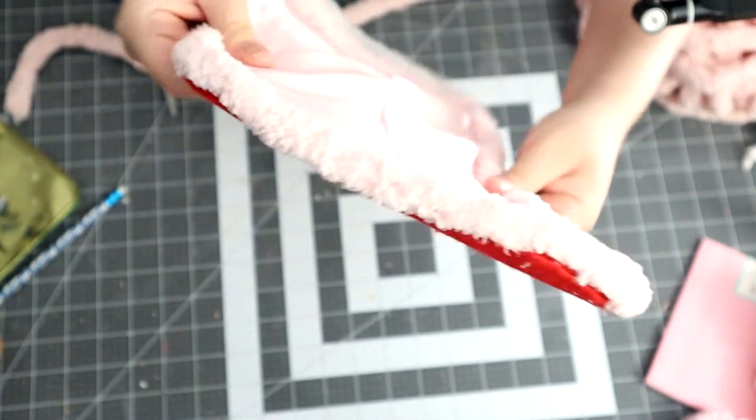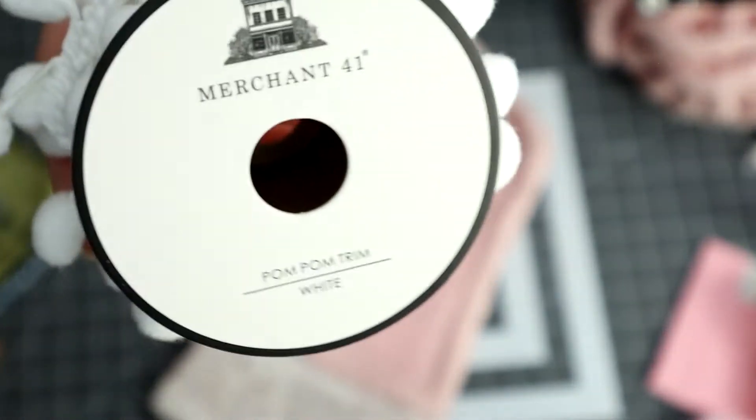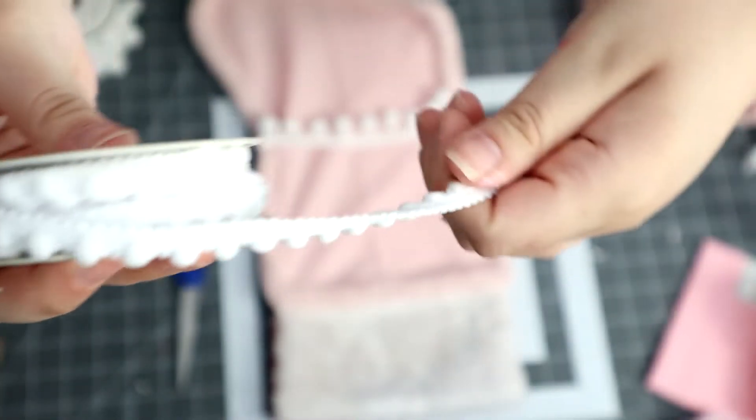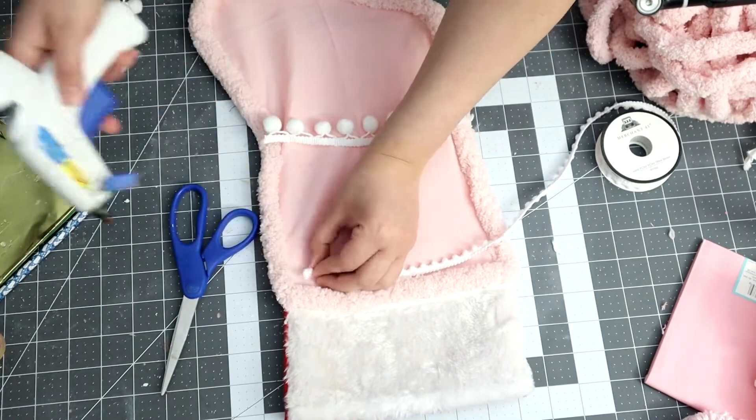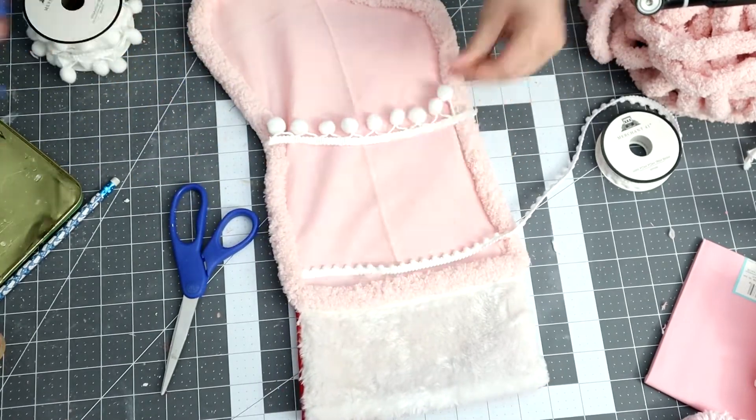Once I was done with that, I am moving on to adding some ribbon. The ribbon I did purchase at Hobby Lobby — both of them. I just went in on top of the stocking and glued them to my liking. You can leave them as two strips or do the whole stocking in a pattern — it's up to you.